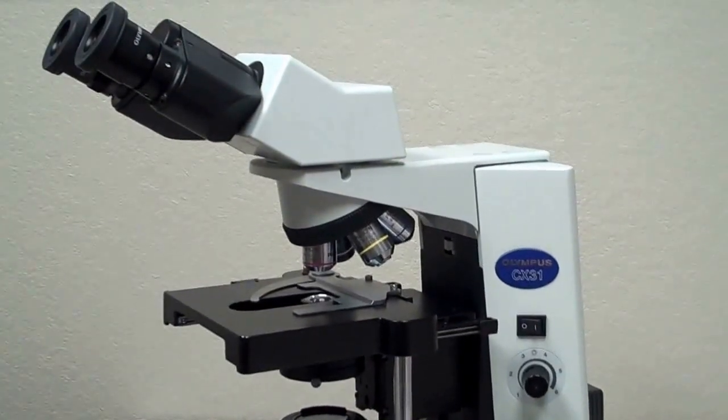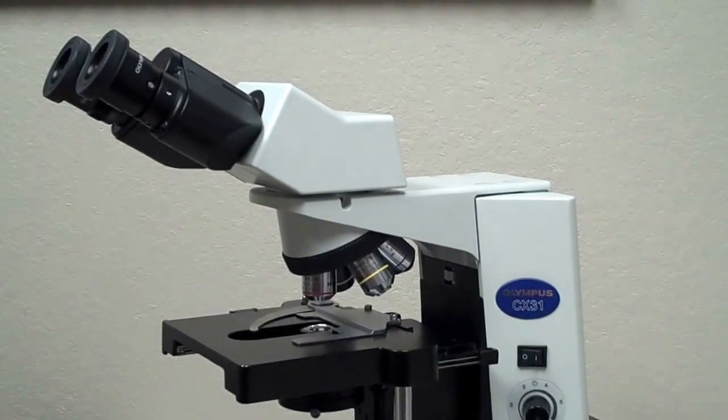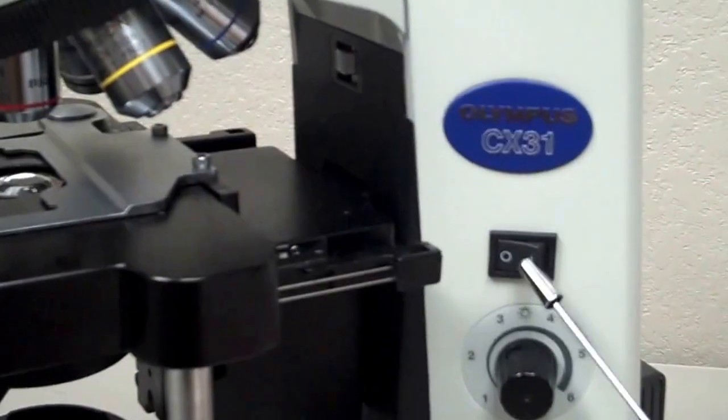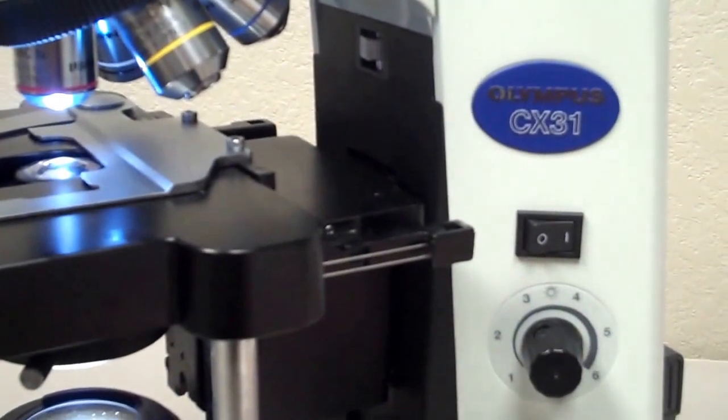I'm going to begin with the power switch. As you face the microscope, the power switch is on the right hand side and it's a simple rocker switch. You basically just rock the switch on to turn the microscope on.